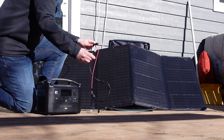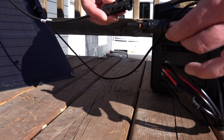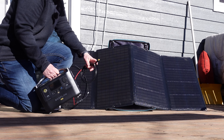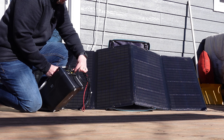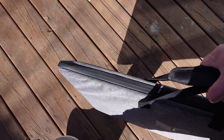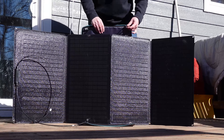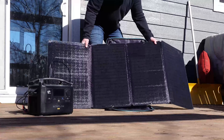The River Pro does come with the MC4 to XT60 cables, which is what most solar panels use, but you can also buy adapters if your solar panel is not an MC4 connection. On the left-hand side is the charging port — the XT60 — and you just plug it right in. One of the convenient things about this panel is the storage case actually acts as a stand for the solar panel. You can take it out and use these carabiner clips, clip it on top, and position it for better sun angle.